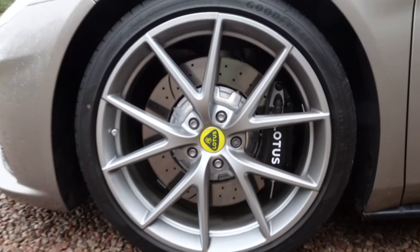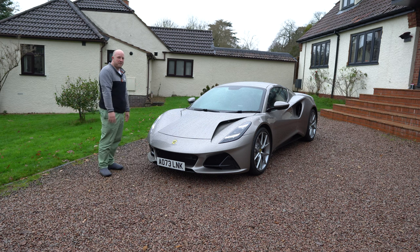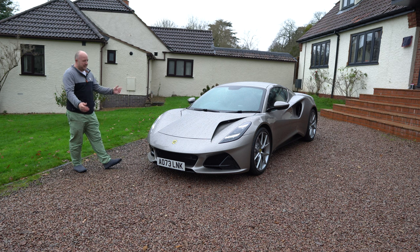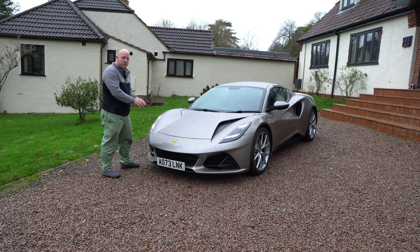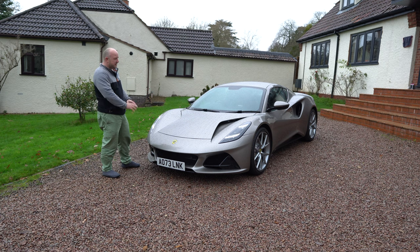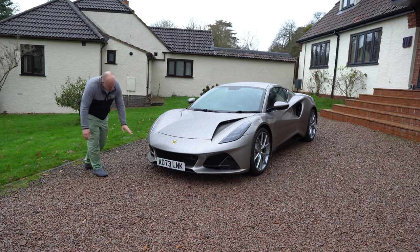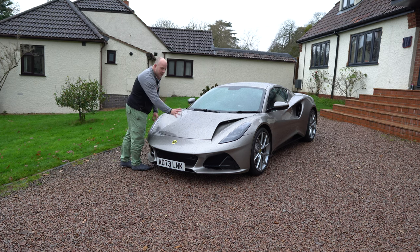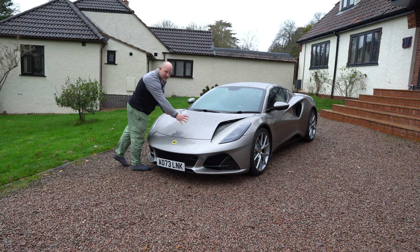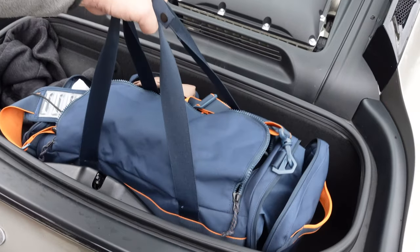In terms of size, the Amira is slightly longer than the Evora 400 — the Evora 400 is 4,394 cm whereas the Amira is 4,412 cm long. Width-wise, the Evora 400 is actually slightly wider at 1,972 mm compared to 1,895 mm on the Amira. For height, the Evora 400 is slightly lower at 1,223 mm versus 1,225 mm on the Amira. The Amira also has slightly more cargo space at 160 litres compared to 151 litres on the Evora 400.